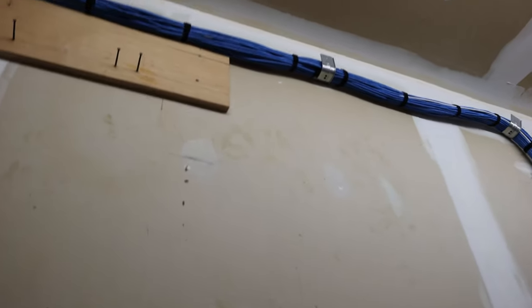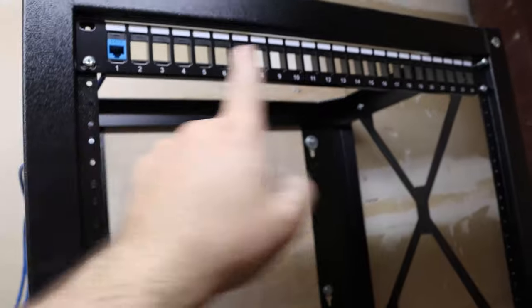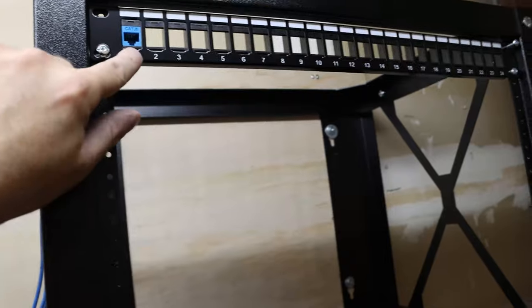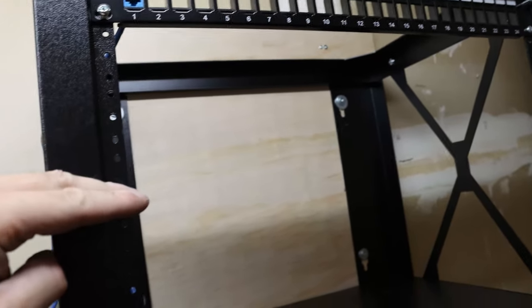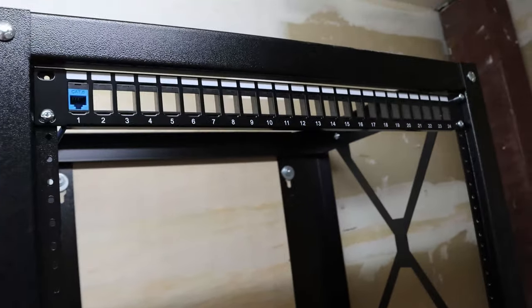So we got our J-hooks in place, and then we have our bundles going over and then down and into the rack. So now we're ready to terminate. On the top patch panel we'll have it full with keystone jacks, and then we'll have our 48-port switch. Below that we'll have another patch panel, and then we'll have the UDM Pro. So I'm gonna get to terminating — this will be on a time-lapse, and I hope you enjoy.